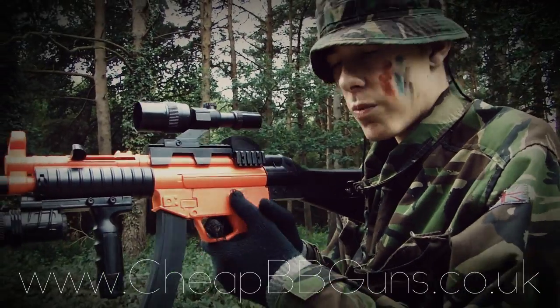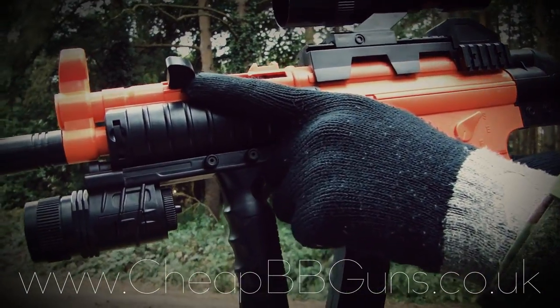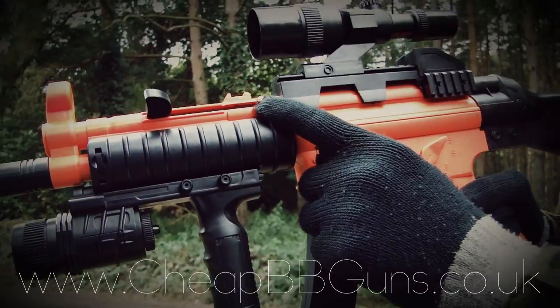Rate of fire with your airsoft gun. As this is a spring weapon, it's as fast as you can cock it. This is the cocking handle — simply charge it back to here to load a pellet.